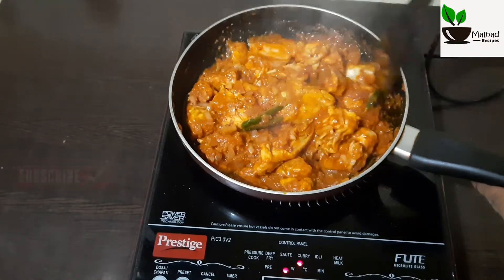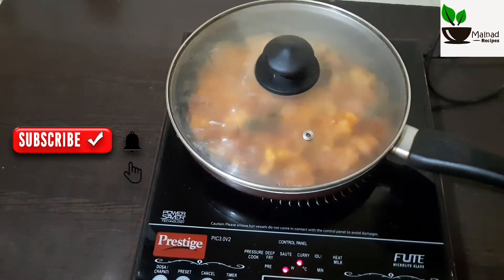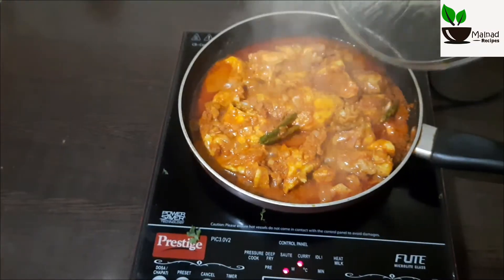Now let's mix it up for 10 minutes. Close the lid for 10 minutes.